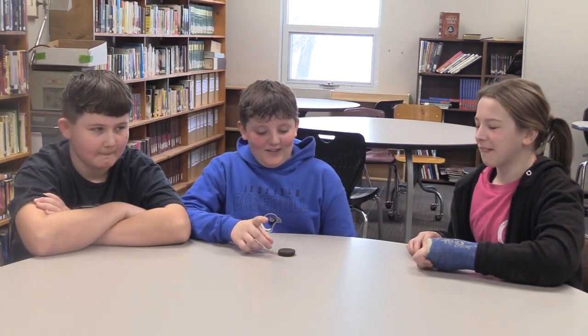Hi, I'm Lena Puffer. I'm Easton Otto. And I'm Tucker Gilbert. Today we are going to have Tucker try a gluten-free Oreo and a normal Oreo and see if he can taste the difference.